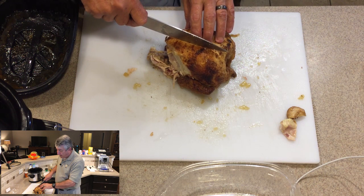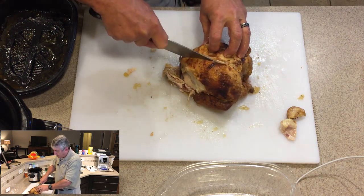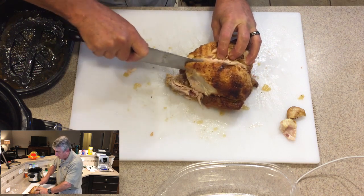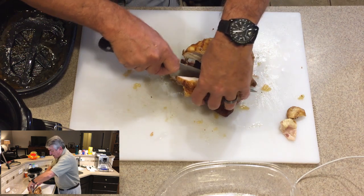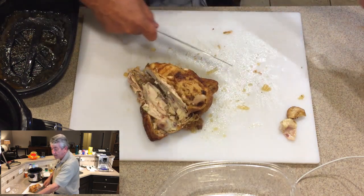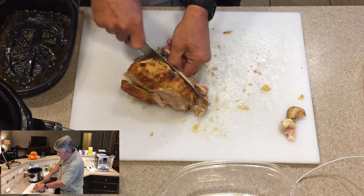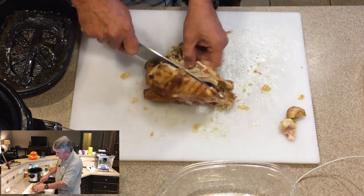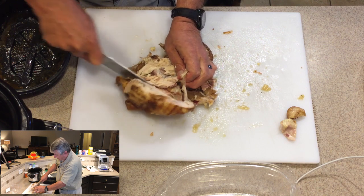Now we're going to go down the middle, and this is where we want to be very careful. We're going to run down the side, work it down, and pull out as much of this meat off of here as we possibly can as we're cutting. And here we have basically a perfect breast — beautiful and ready to go. That goes into the bin over here where we're saving it for my wife. Then we just keep trucking right down the bone, feeling our way along, pulling out, cutting, and we're pretty much done with the breast.